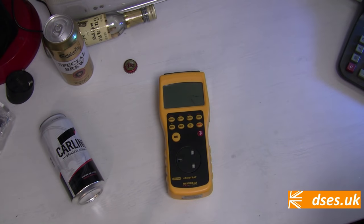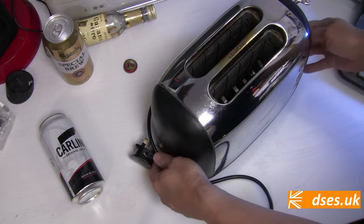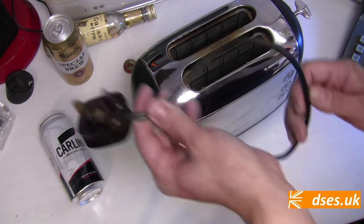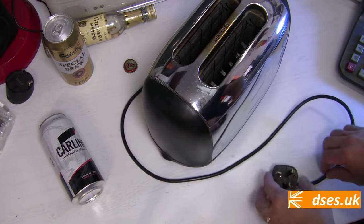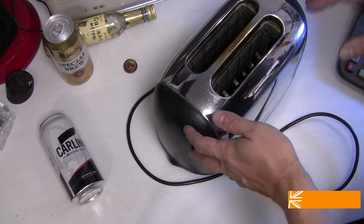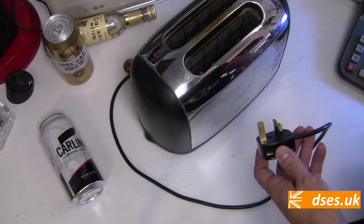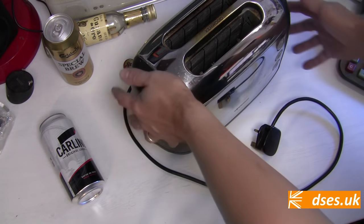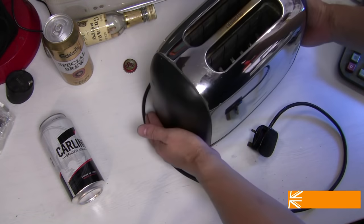I suppose the best way to talk about the PAT testing procedure is to show a test in action. So let's test this class 1 toaster. Class 1 means the item has basic insulation and earthed metal parts. So the brass pin on the plug top connects to a green-yellow wire which runs through the flex and into the appliance itself, where it terminates onto the metal casing. The job of that earth wire is to present a low impedance path, so should the appliance develop a fault which would otherwise see the metal casing go live, the fault current travels down the earth wire rather than through your body when you come to cook your crumpets. We first undertake the visual inspection — is there any damage to the appliance, the cord or the plug? No cracks, breaks, missing panels. It all looks good to me.